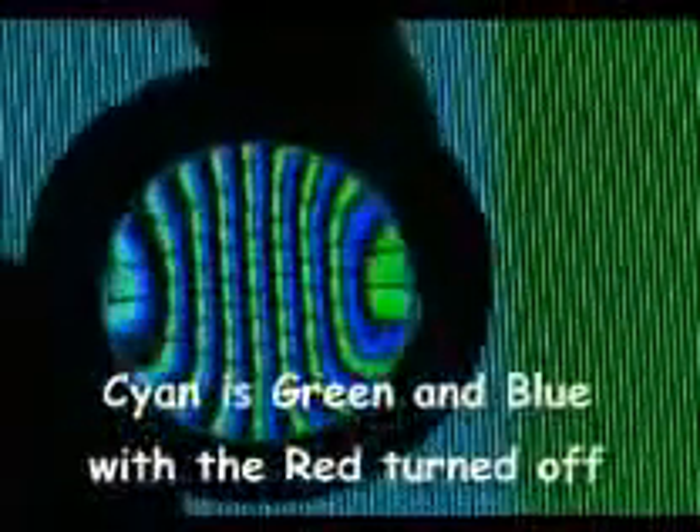Here the blue and the green are on and you can see the black where the red would be. Twice as much black here because all you have got is the green element, so you end up with a pure green.